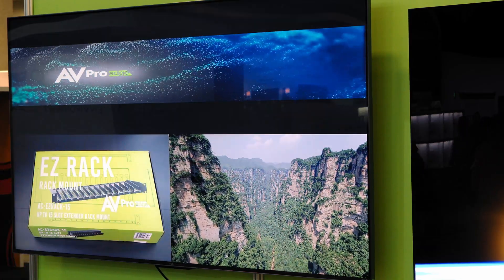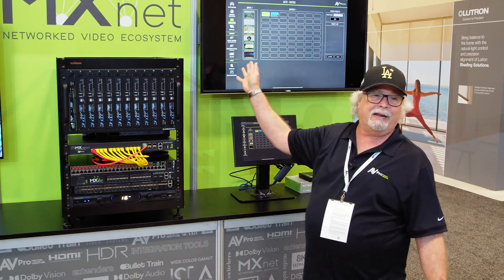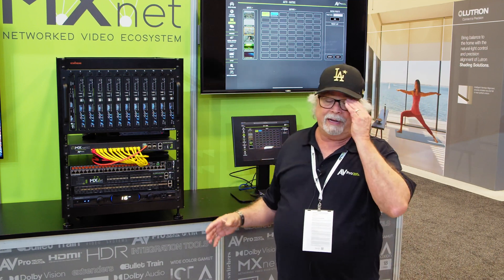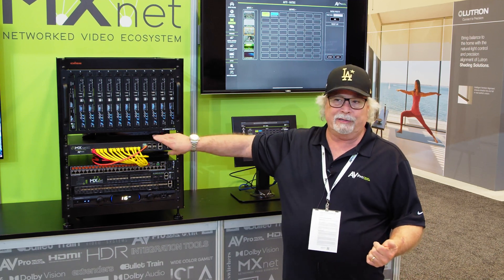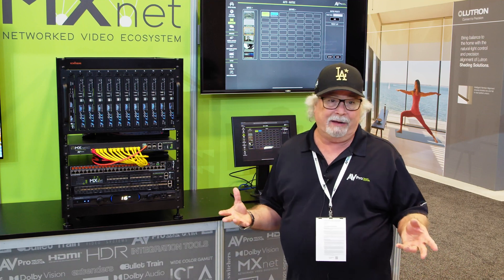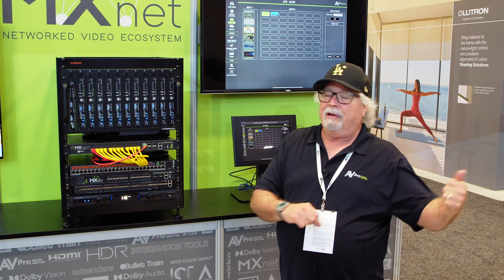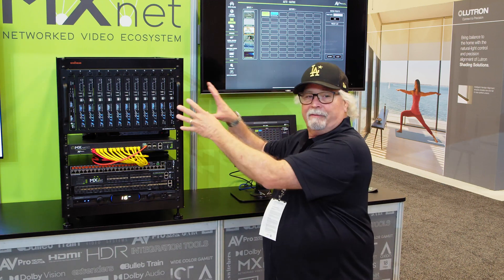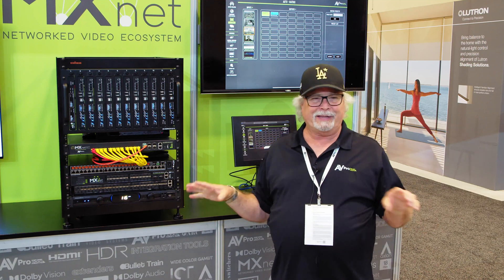One of the other things with anything that's branded MXNet is MXNet Mentor, which is our configuration and setup software. What makes us very unique is the fact that we make our own switches — a huge advantage versus other manufacturers out there, because nobody else makes their own switches. If you buy those other systems, you've got to go find the switch yourself. Here, you buy our equipment and our switch, and you're supported under the same AVPro support umbrella — you'll never have somebody saying 'it's not me, it's the switch.' No finger-pointing.